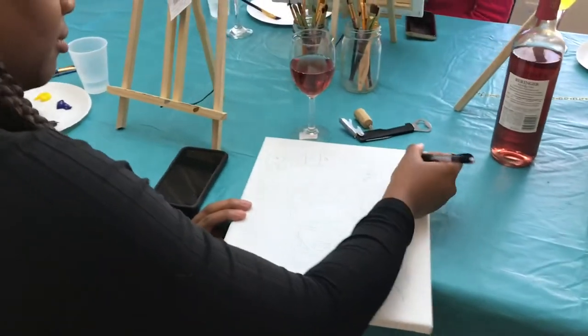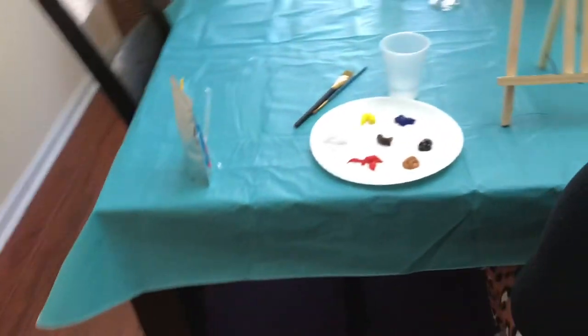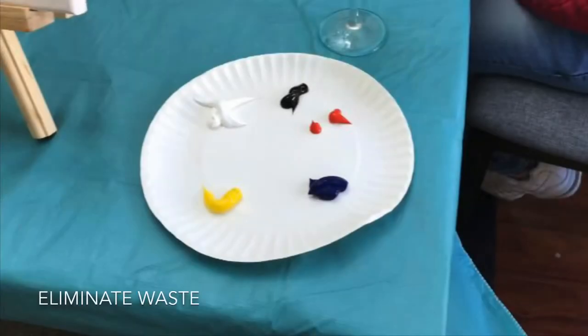The first thing you can do to save money is to eliminate waste. What I mean by that is to reduce the amount of paint that is thrown out. To do this, as a host, be in control of your paint by pouring the paint for participants and not leaving the paint on the table for participants to pour freely. They usually overpour and this results in waste.